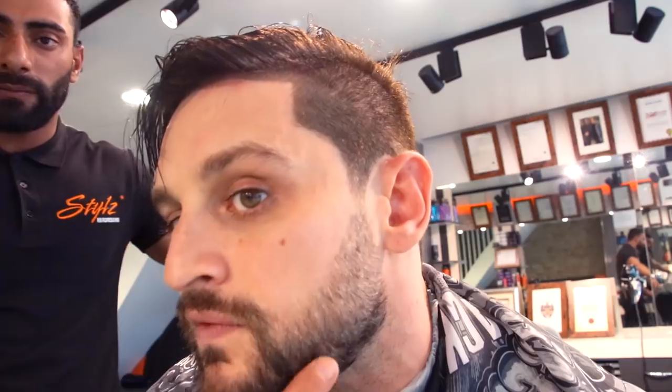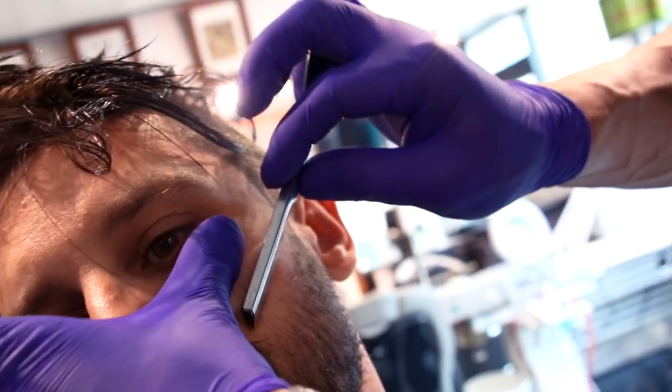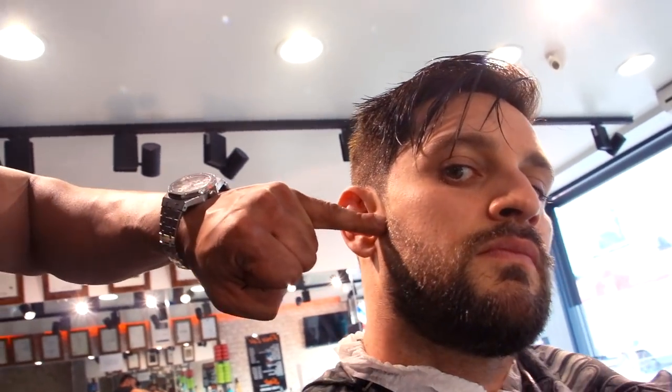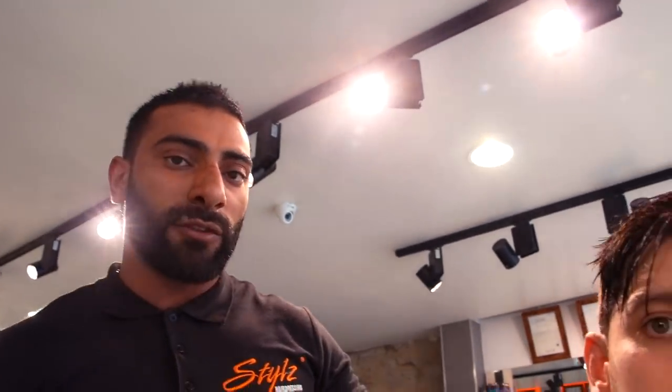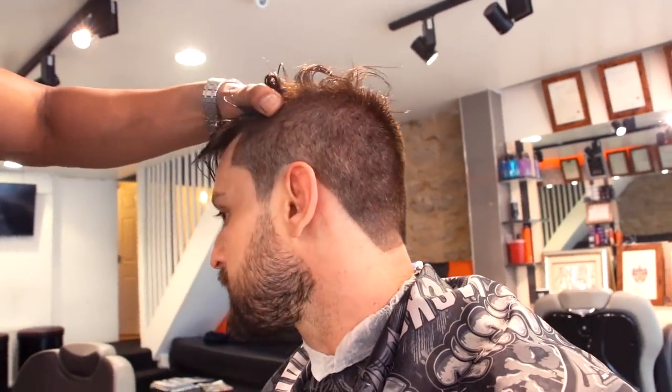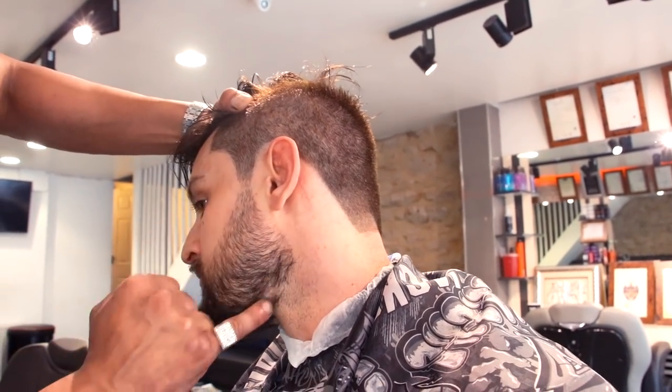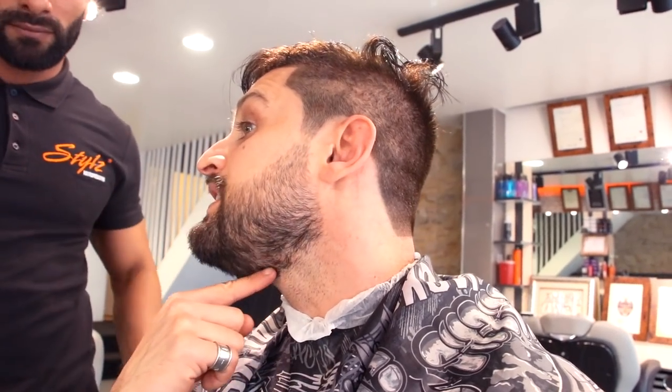Quick thing we want to talk about with the beard styling — line the top. Here's a little trick on how to make the beard look thicker. To get a fuller look, a lot of people tend to follow the jawline and go right around into the jaw. What we're doing instead is creating another line away from the jaw. So with the side angle, Lex's original hairline should be just down there, but we've actually pushed it out — so it looks a lot squarer, a lot fuller and heavier on the back.